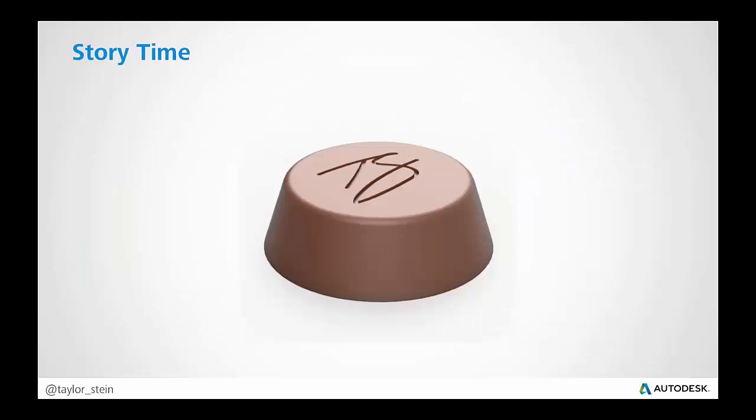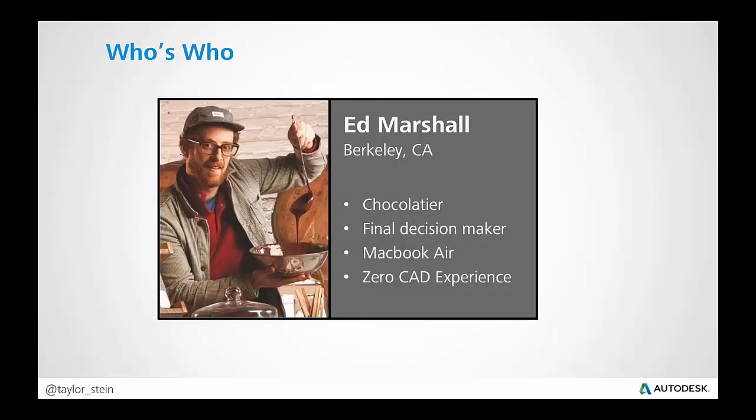I'm going to walk you through some of the basics. What we're going to be showing you today is a bit of a workflow, and it's around chocolate, believe it or not. This is a story about making some chocolate as a collaborative team. There's three team members and how they're able to work together. I'm included in the team as well. So let's get started.